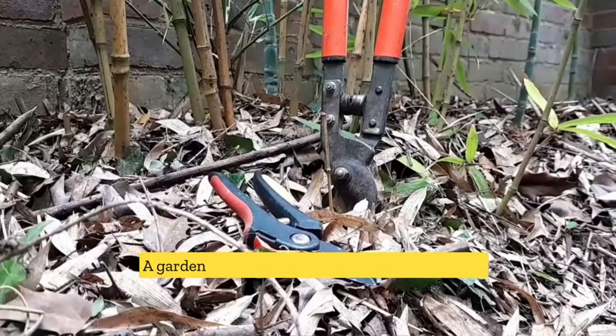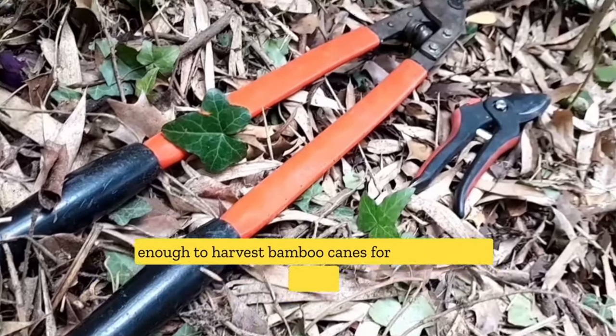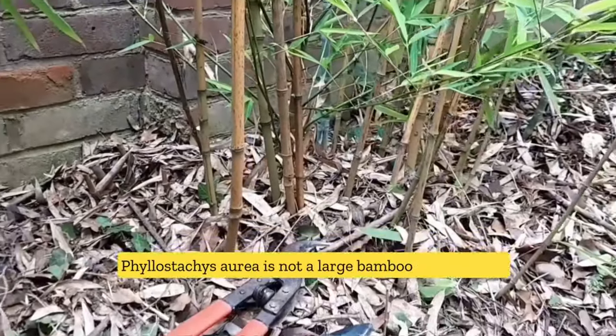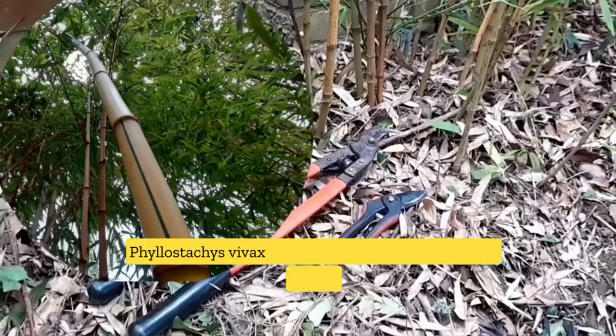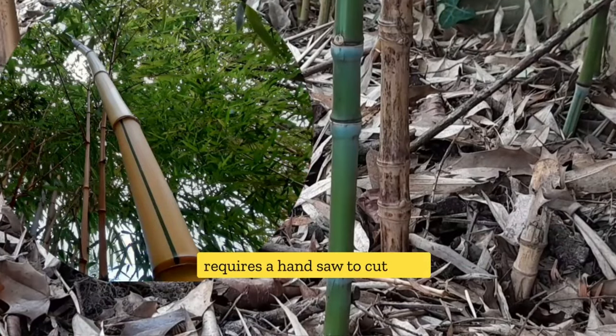A garden lopper and a pair of secateurs should be enough to harvest the bamboo canes for use as garden sticks. Phyllostachys aurea is not a large bamboo. A large bamboo like the Phyllostachys vivax aureocaulis that we grow in the garden requires a hand saw to cut it off.